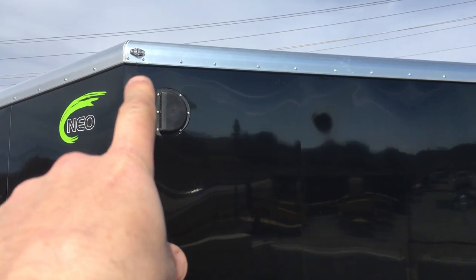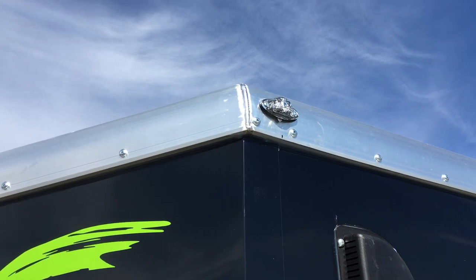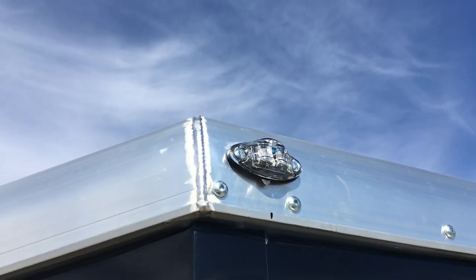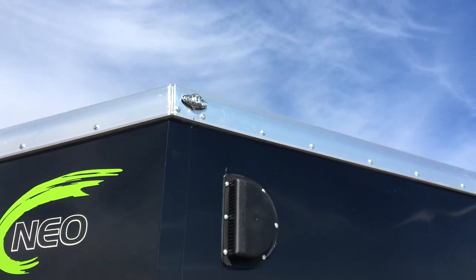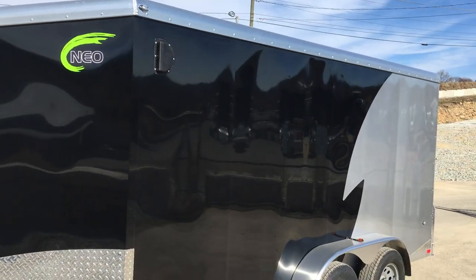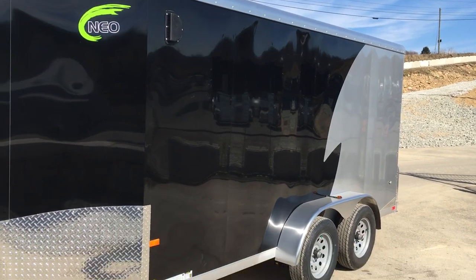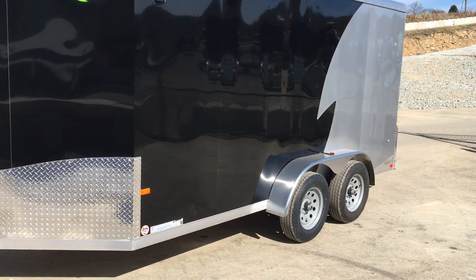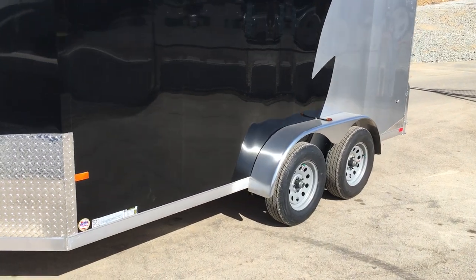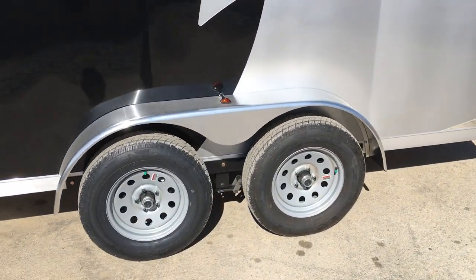NEO does a mixture of TIG and MIG welding. If you're not familiar, that would be a TIG weld. TIG welds are a little bit cleaner and nicer — you see that on your high-end trailers. Normally, if a manufacturer does both steel and aluminum trailers, they probably don't mess with TIG. That's more for a little bit better precision and certainly a nicer, cleaner weld. NEO does a mixture of TIG and MIG — we'll show you some of both.